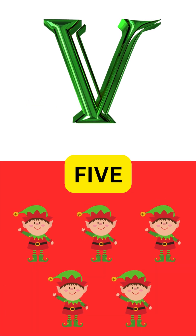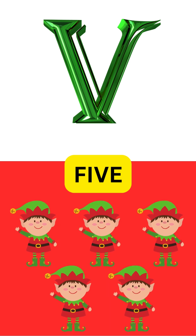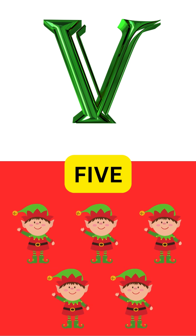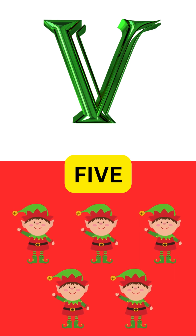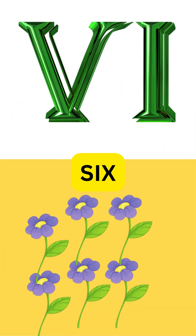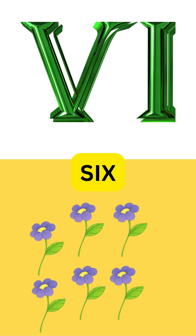High five to Roman Numbers alive! VI is for six, with a twist in the mix. Five plus one, that's how it clicks.